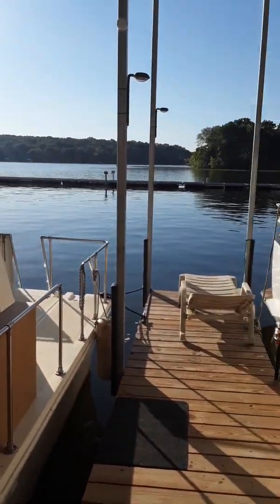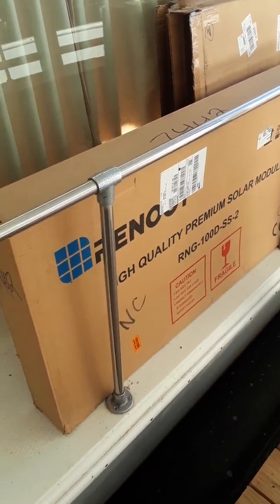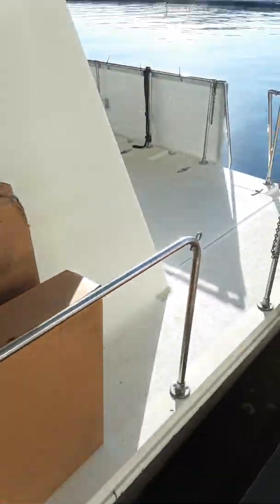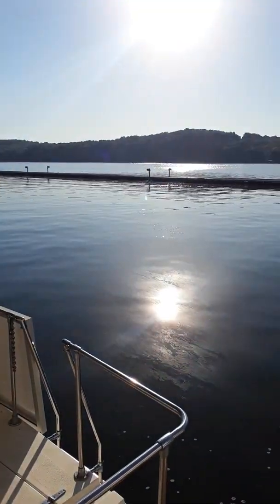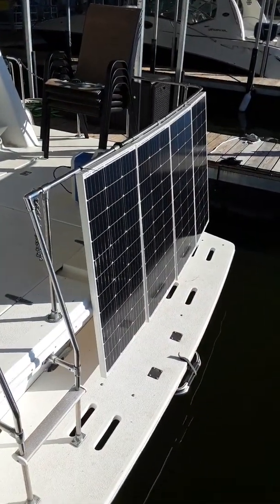Another beautiful morning on Old Hickory Lake. Today I'm going to put up my Renogy solar panels — I got four that are 100 watts each. I'm going to throw those on the back of the boat and see how they fare and see how they charge up my Blue Eddy. Stand by.